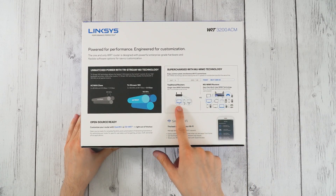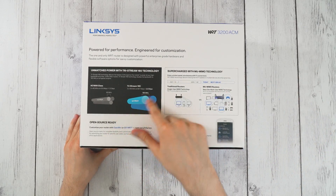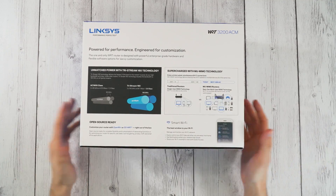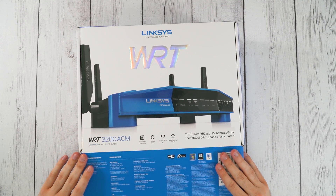The idea is that instead of having to send a signal to each device individually, it can apparently connect to them all simultaneously. It's got tri-stream, so we're going to test all that out afterwards and see how well it really works. But why don't we do the main event right now — the unboxing — and see how this looks inside. I'm pretty excited, let's see.